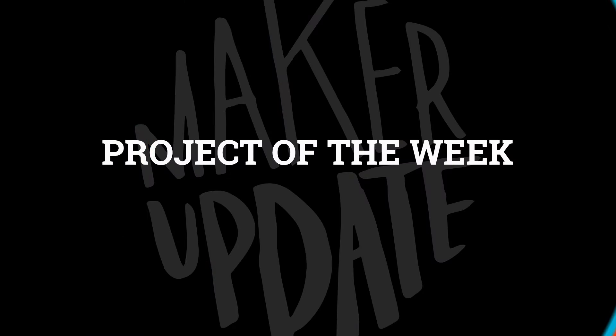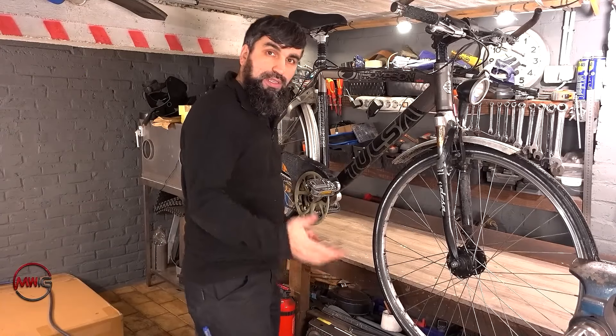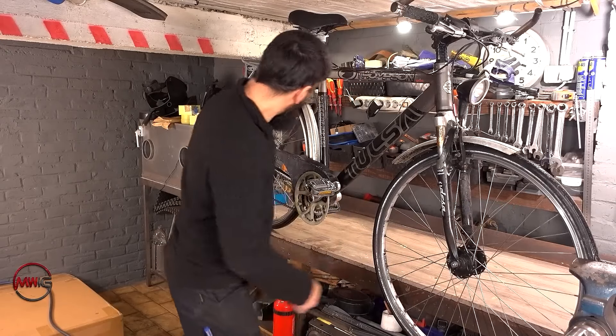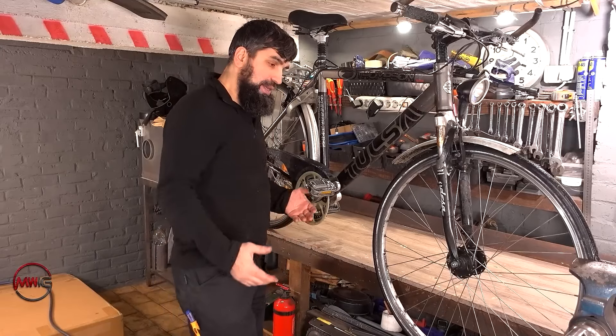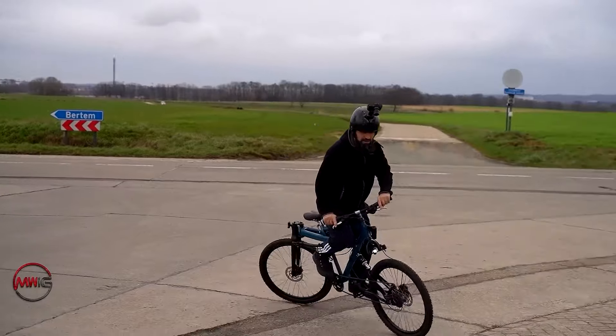The project of the week. They always say you never forget how to ride a bicycle — that's probably because every bicycle in the world controls pretty much the same way. The front wheel is directly connected to the handlebars and is responsible for steering, and the back wheel is driven by the crank and pedals, and that's what drives you forward. But what if you reverse those?